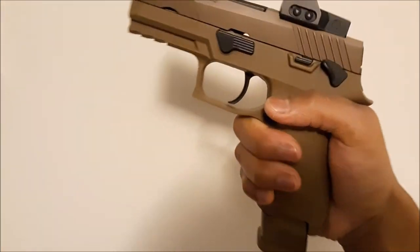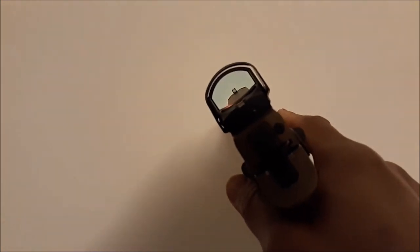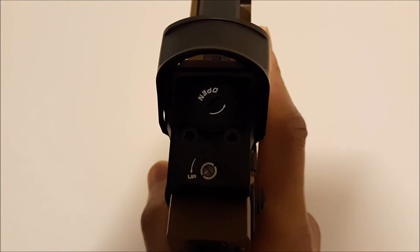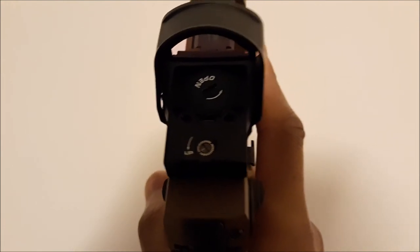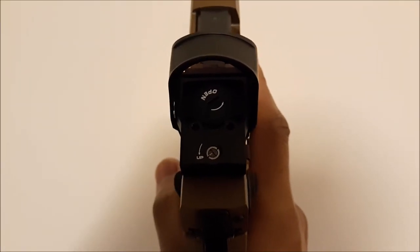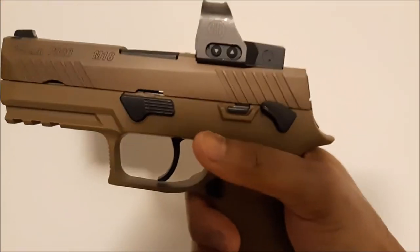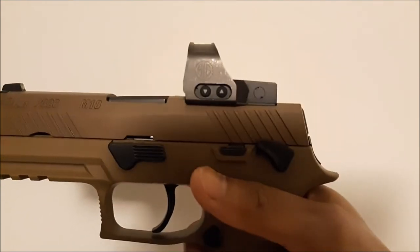This also has the mo-tech capability, so it will naturally turn on and off after 2 minutes. To replace the battery, you just unscrew the top, put another battery in, and it will not shift your sighting. The battery life on this red dot is 20,000 hours. You have brightness settings on the side — 10 day settings and 2 night settings.